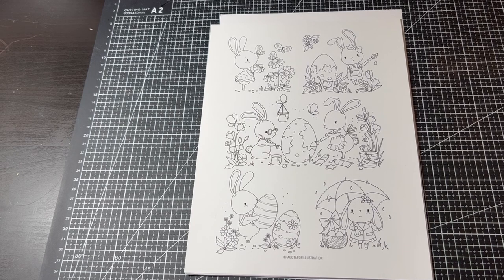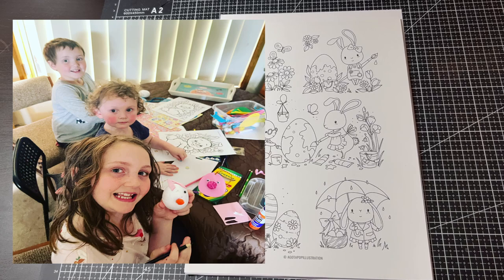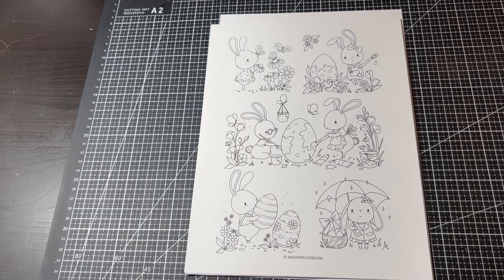I hope you all had a wonderful Easter. I had a lovely Easter — I did some art and crafts with the kids, I did some baking, and I spent time with the family, so it was just a nice relaxed time. So let's get started with the coloring pages I had planned.